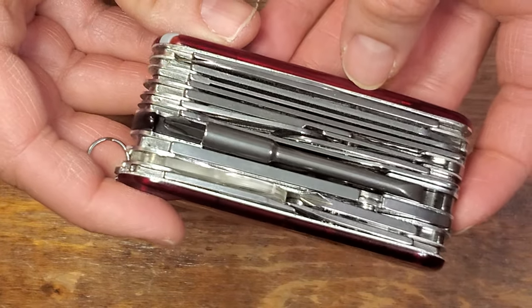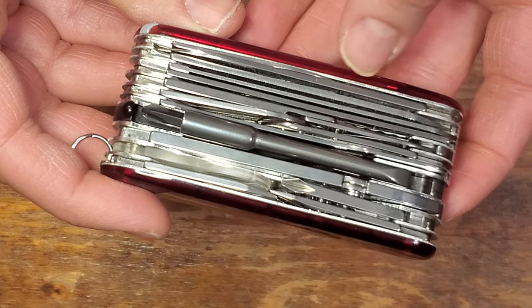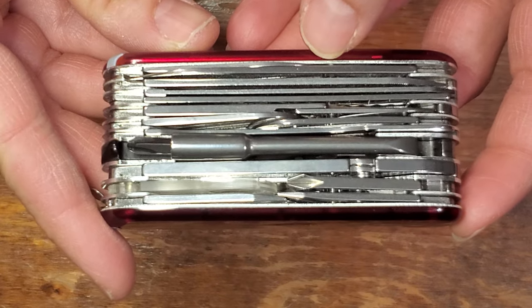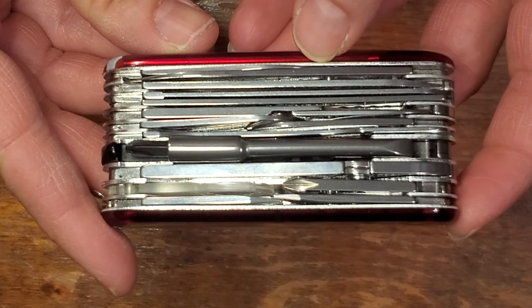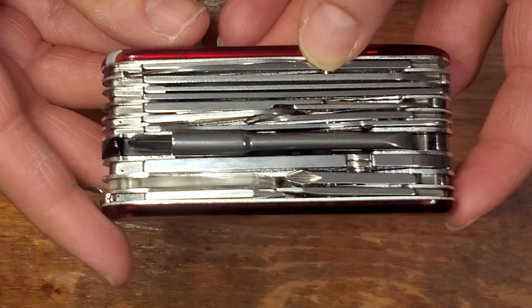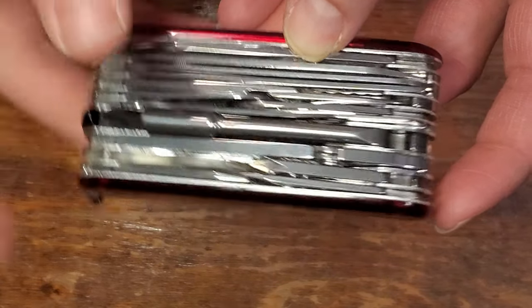I want to do a mini review of the Swiss Champ XLT because this has become important. The Swiss Champ XLT is on the list of knives that are going to be discontinued by Victorinox — at least, if that's true, which no one really knows — but this was released by the YouTube channel Vic Spain and it seems likely to be true.